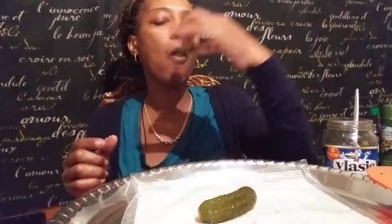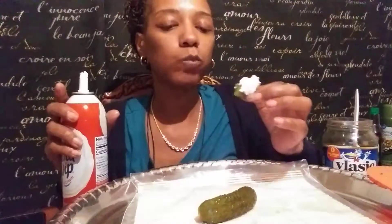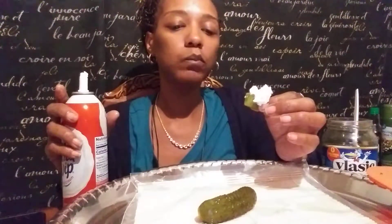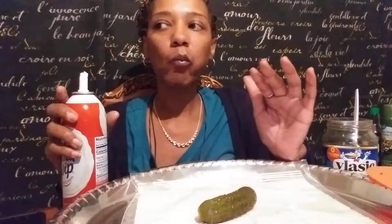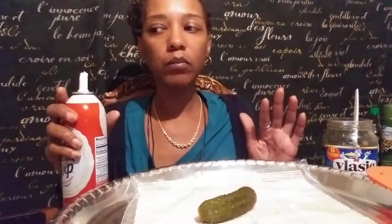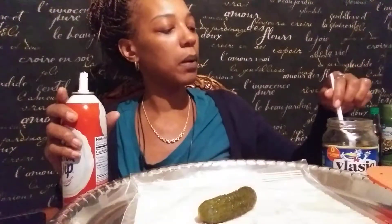It's a weird combination but it doesn't taste bad. It's kind of a big pickle.